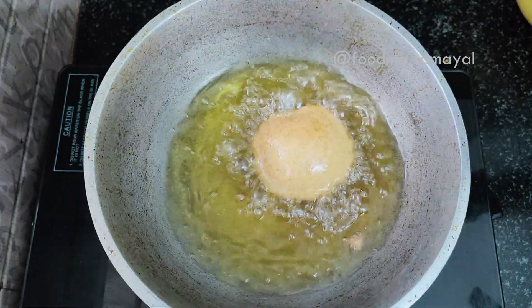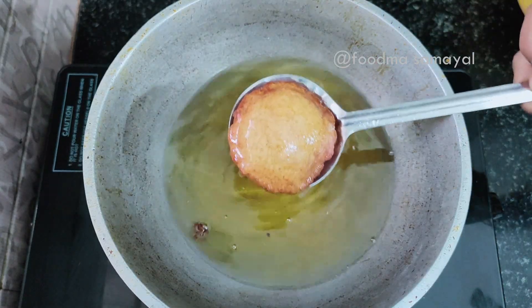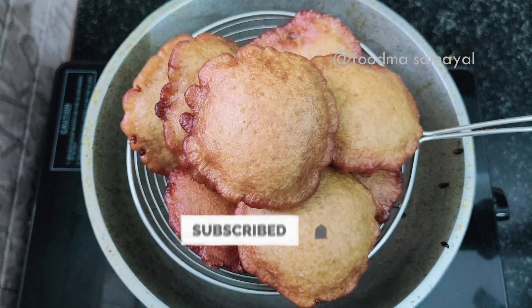Please try it on the top of the dish and put it on the top of the dish. Subscribe to the channel. Thank you.